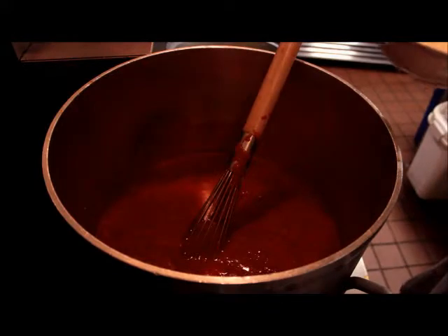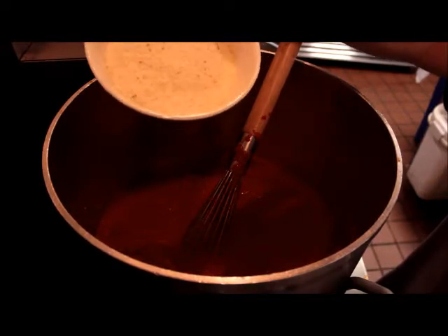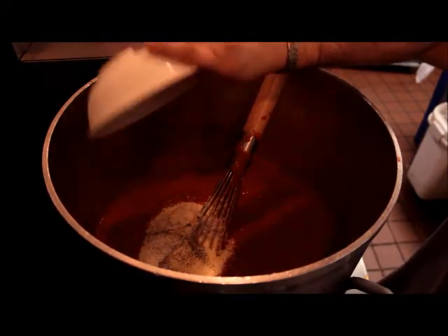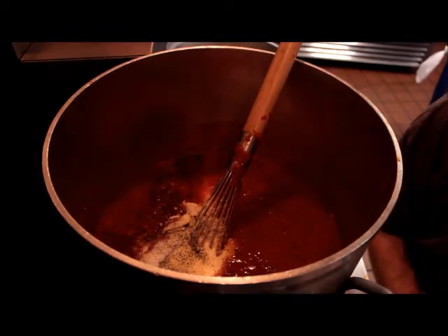We'll add our remaining seasoning of two tablespoons of black pepper, two tablespoons of garlic powder, two tablespoons of kosher salt, and our two cups of parmesan cheese. We'll also add our one cup of merlot. Blend it together and let it simmer 15 minutes.